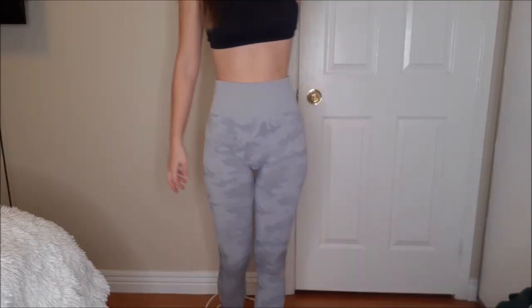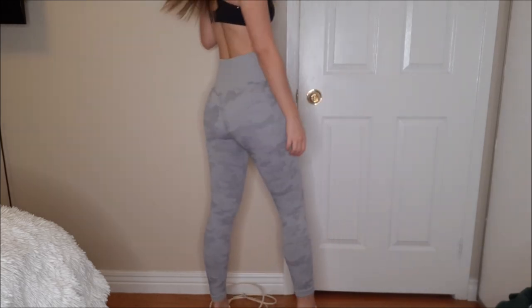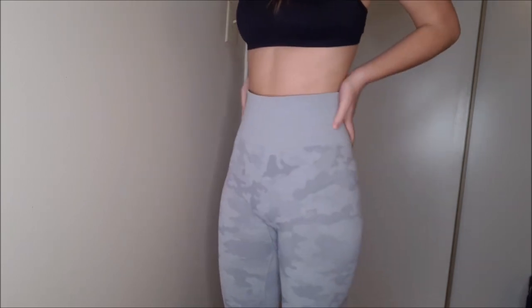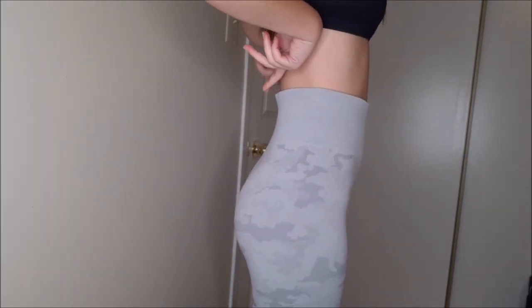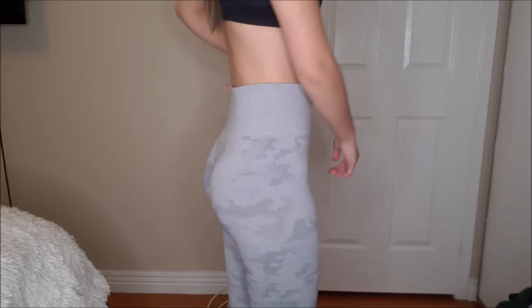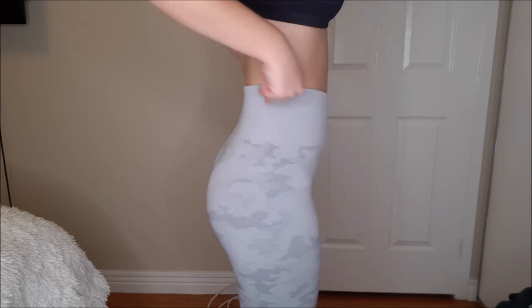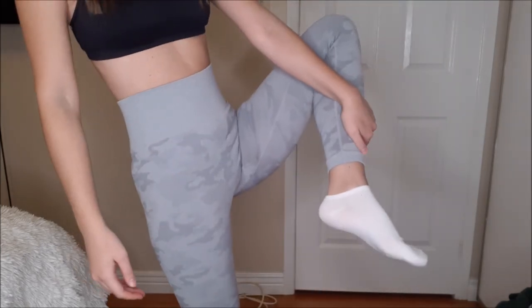Let's try this on and show you guys how it looks. So this is what the camo leggings look like on. The front is very seamless, no camel toe action is happening, and it is very flattering. However, if I could change one thing it would be the band — it's very thick and supportive, but I wish it was just a tiny bit tighter because it kind of misaligns from my body at the very back. Other than that it is a great legging, very high rise, and I definitely recommend it.